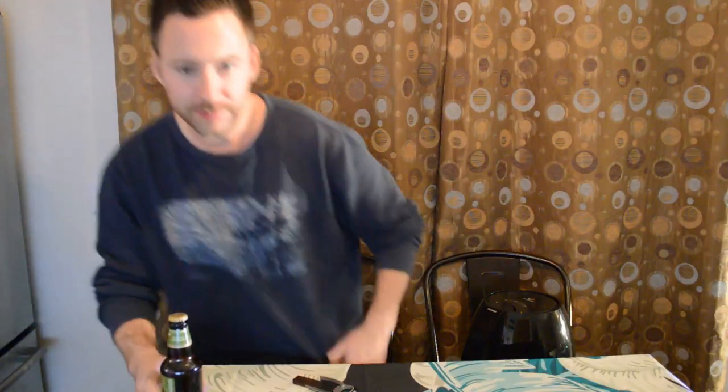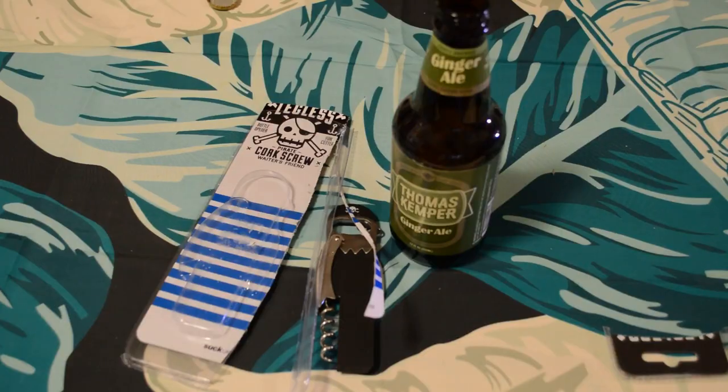I'm gonna get a bottle to test this out. I have some Thomas Kemper ginger ale — couldn't find a beer but this will do. All right, here we go, three, two, one — and look at that, it opens the top!